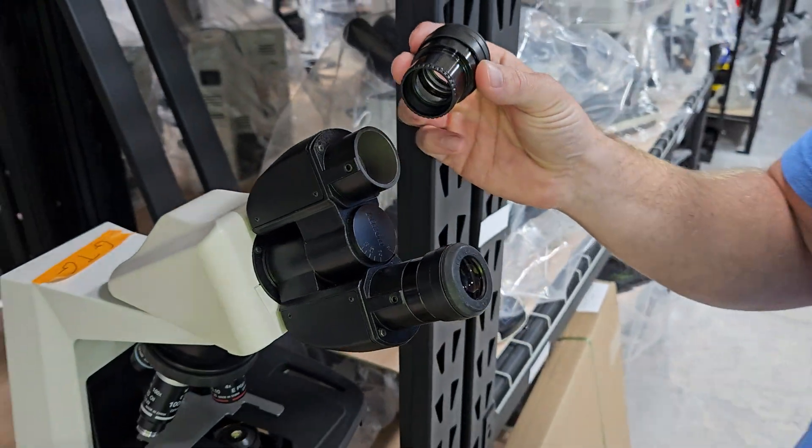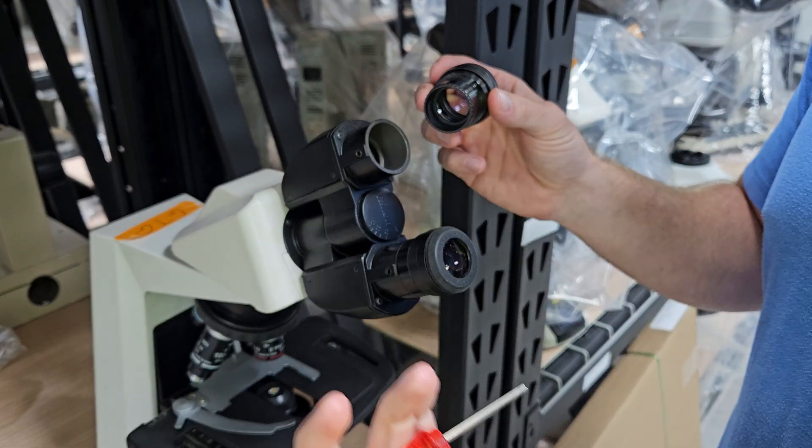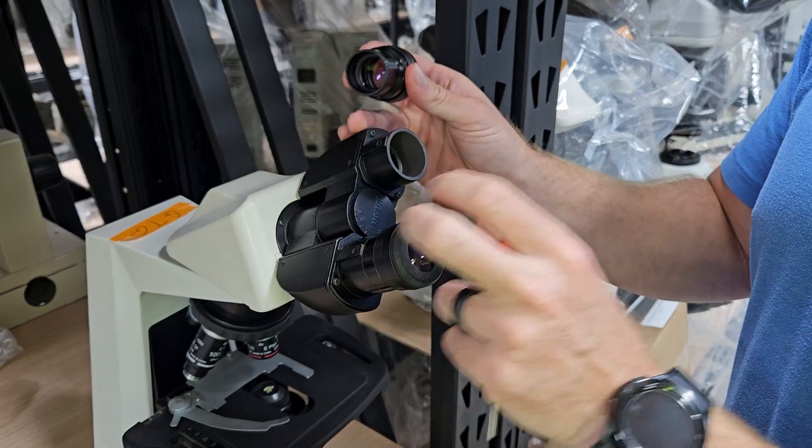This is going to be very similar on a lot of scopes. Sometimes this will be a small flathead screwdriver or a different size Allen wrench, so it'll work on pretty much any model.